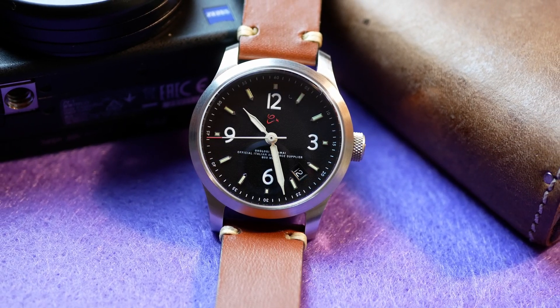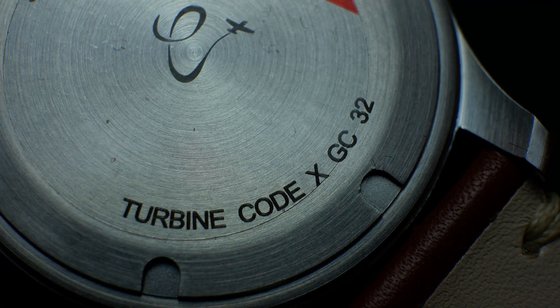This watch perhaps represents the culmination of the passion of Francesco Calamai and his entire family for flight. It's a watch that recalls flight in all its characteristics, but it's when you turn the watch over that you notice the most exciting part — because beyond the limited edition number, there is also an inscription, a silkscreen, that references the exact turbine disc from the fighter jet that was melted down to create the case of this specific watch.